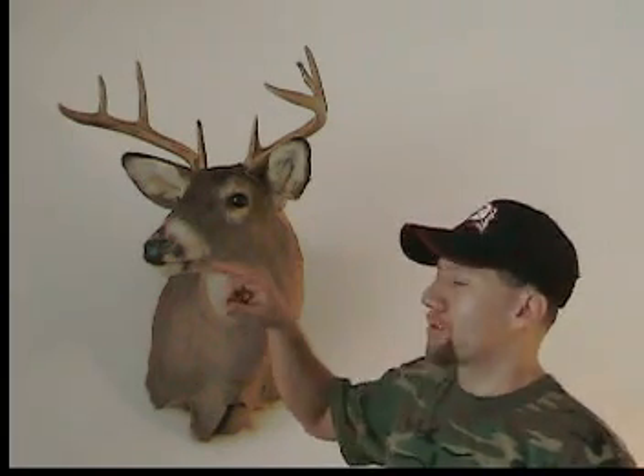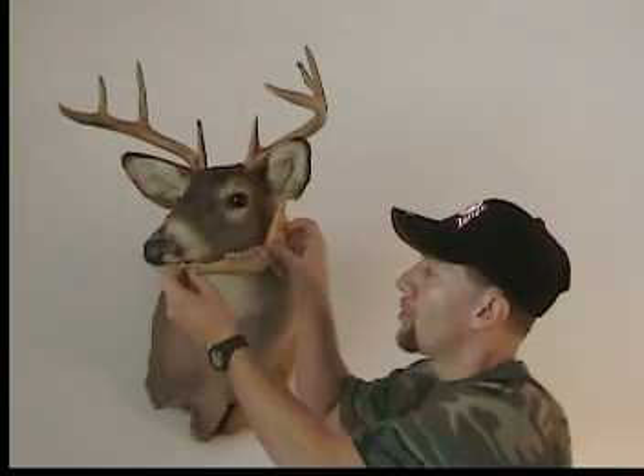If you're going to age your deer, you will need to cut back along the cheek to expose the molars. Don't do this to a deer that you're going to have mounted — in that case ask a taxidermist to save the jaw for you. By the way, this buck is only two and a half years old, and this is his jaw.